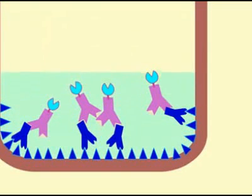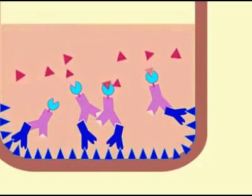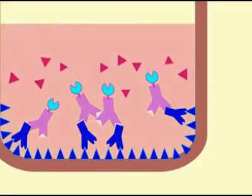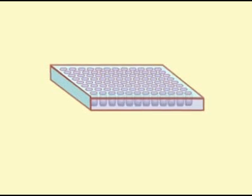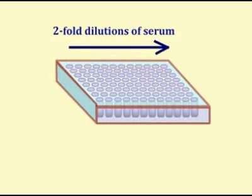Finally, a solution of a colorogenic enzyme substrate is added. The interaction of the substrate with the enzyme on the second antibody generates visible color. The development of color in the wells with a specific antibody can be seen with the naked eye or quantified with an electronic plate reader.